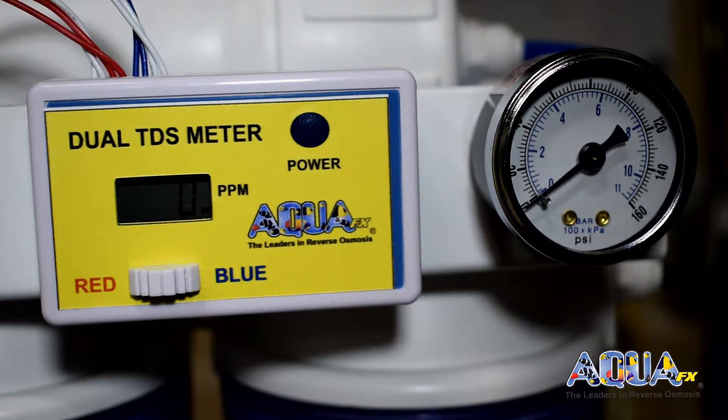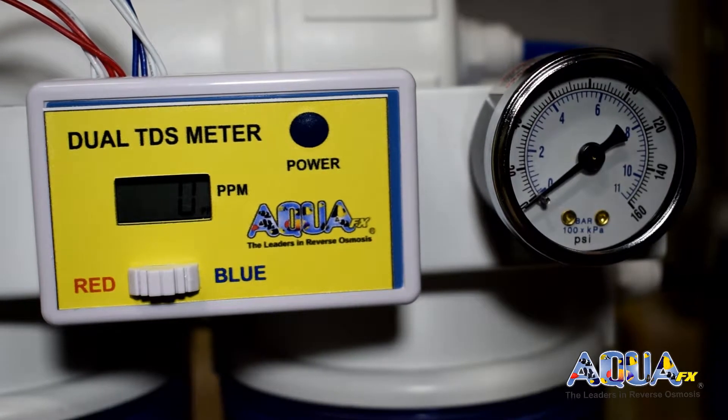I'm now going to turn my RODI system back on and go ahead and look at some of the values that we are getting through the system. It's normal to see zero because we are not passing water through the system yet.